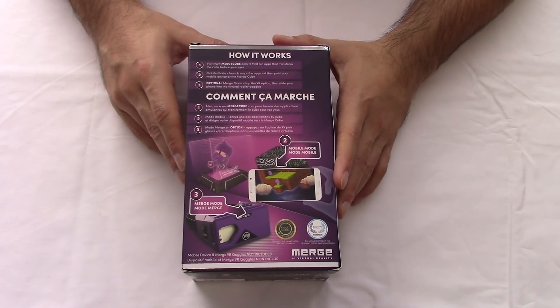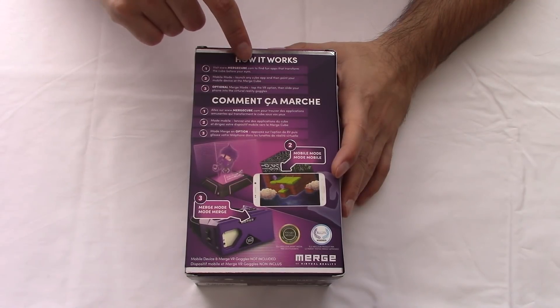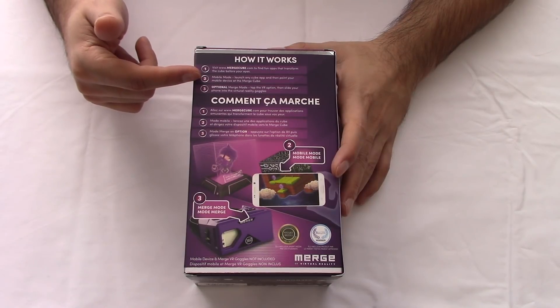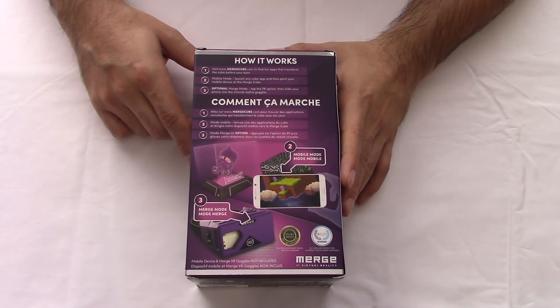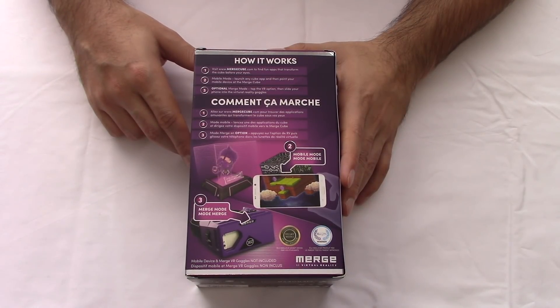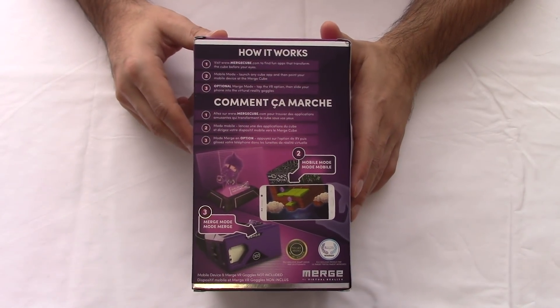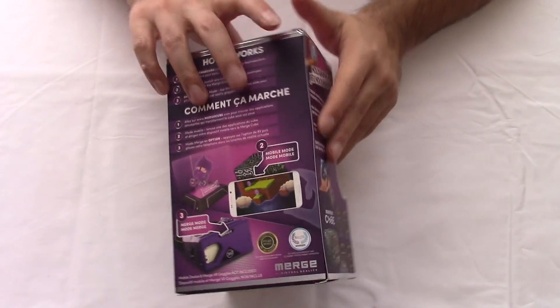Over here it says you can go to www.merge.com to download the different apps and stuff. Mobile mode, which we were talking about, you use your phone. And it's optional to use the Merge headset for the VR experience — you don't have to use Merge, you could use Google goggles or something like that — but yeah you have that option to use that for a more augmented reality experience.